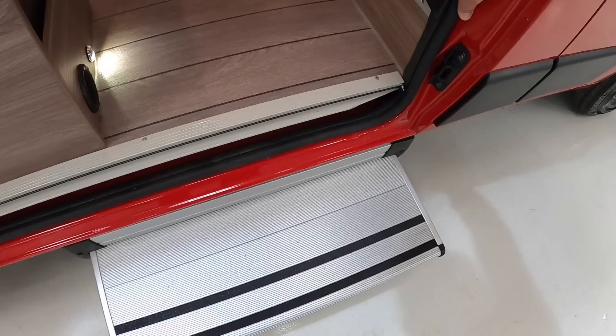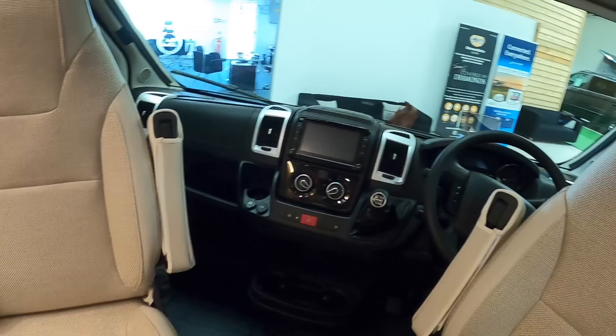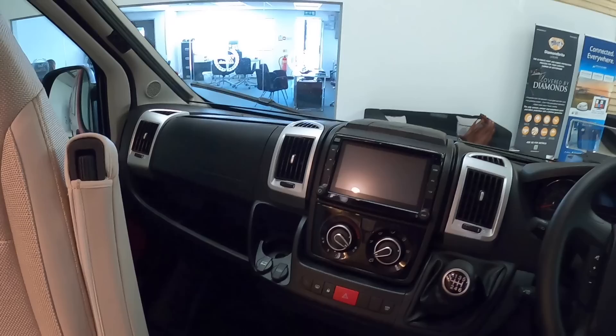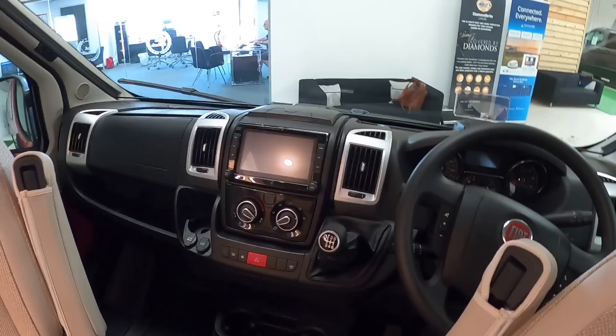We'll start up here at the front. You've got these two seats which swivel around — they turn for when you're actually driving the vehicle. One neat thing is up here it's actually got a little head-up display for things like speed and information. Over here you've got GPS navigation and also a reversing camera, so you can see what you're doing when manoeuvring. There are power sockets — a 12 volt and USB. This one has a manual gearbox. It's a Fiat base with a 140 horsepower engine, which is a slight upgrade on the standard 130.